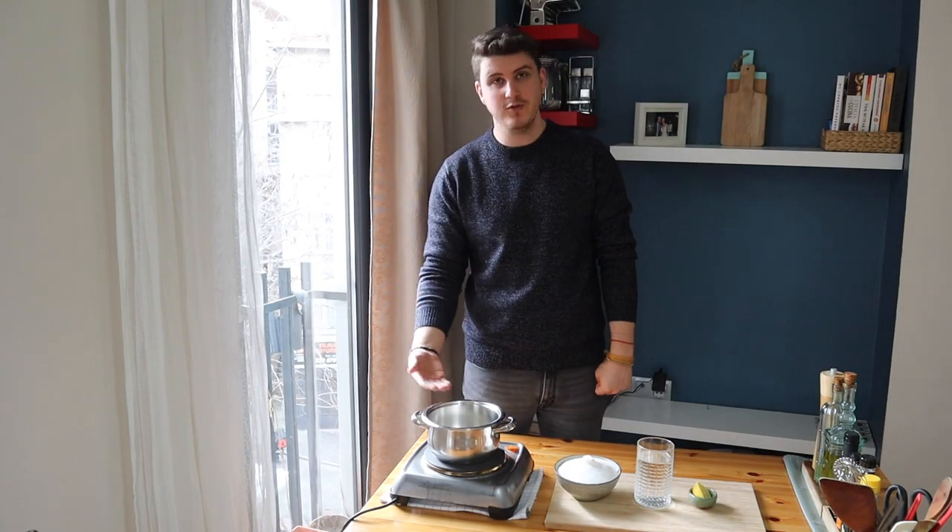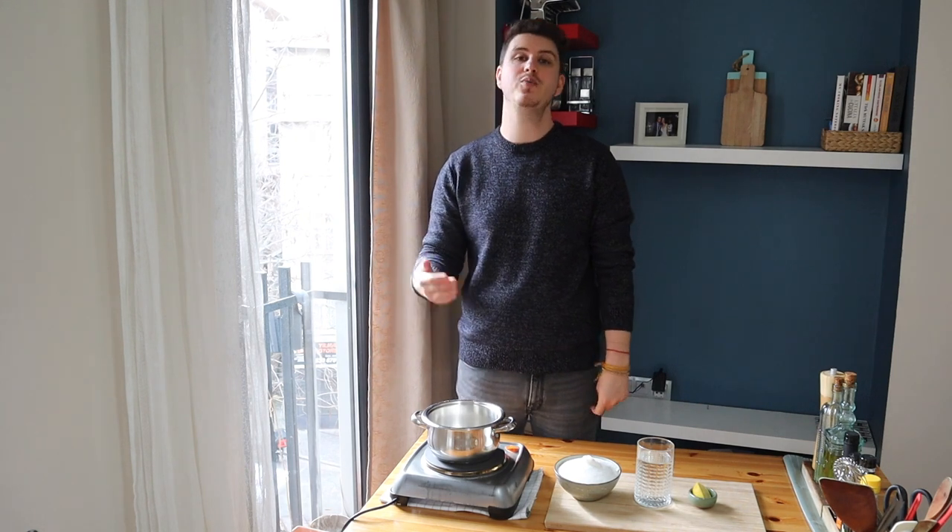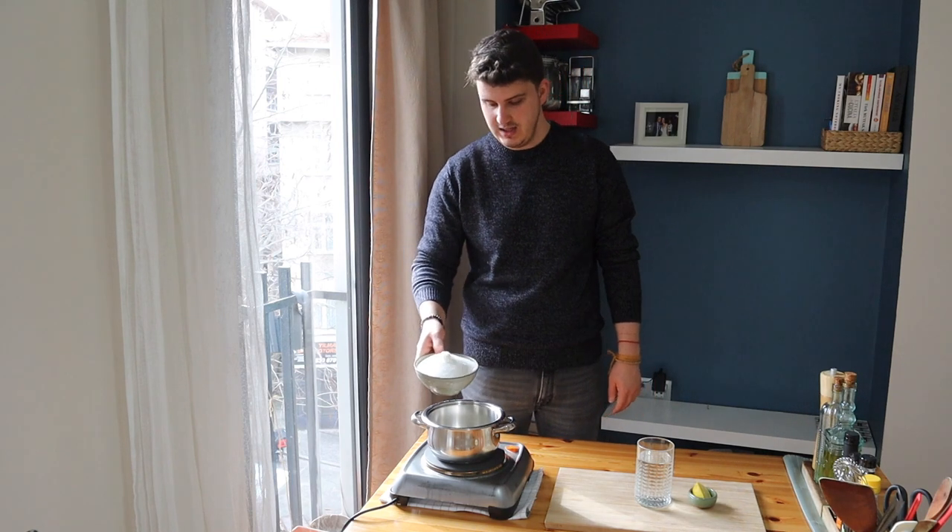First things first, I'm going to start by making a beautiful sugar syrup. This is not only useful for this recipe — you can use this syrup and technique for other recipes too. I'm going to add the sugar inside my pot.